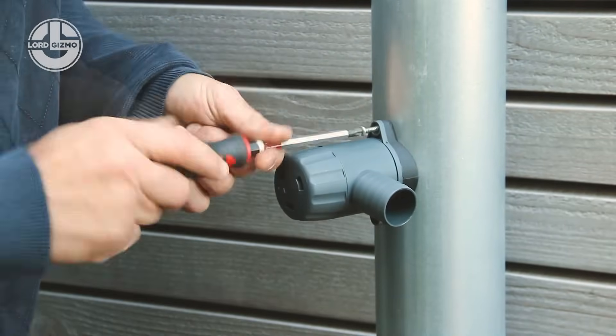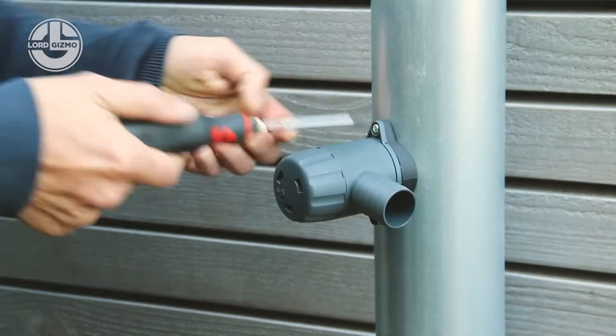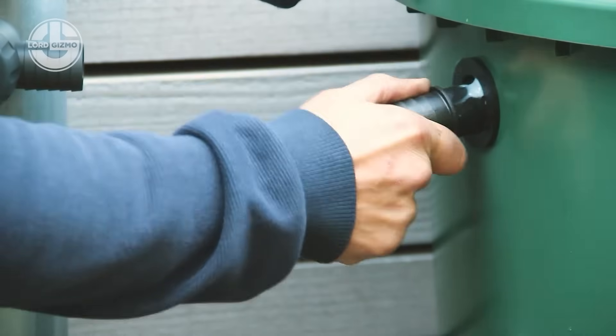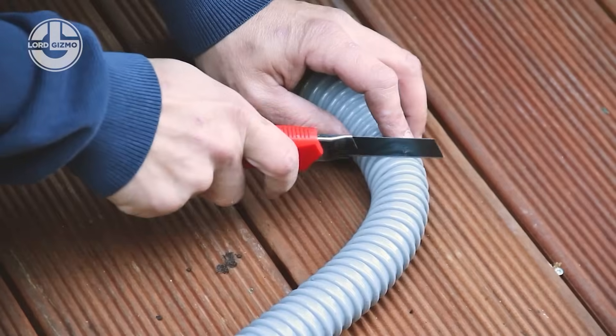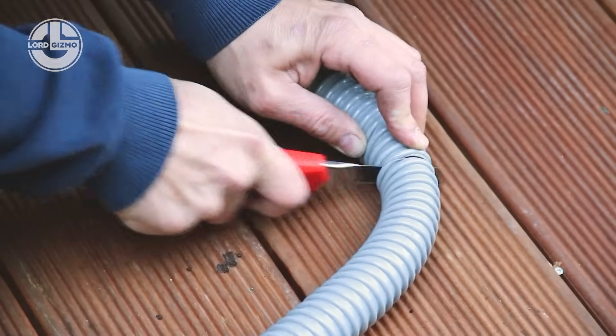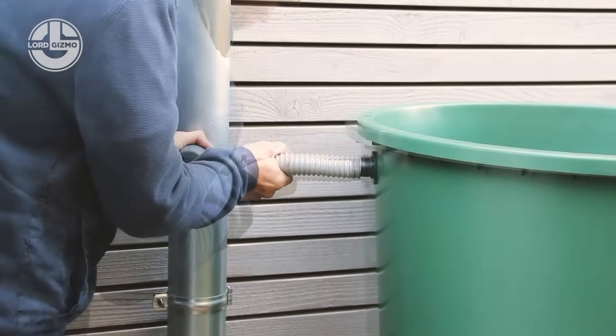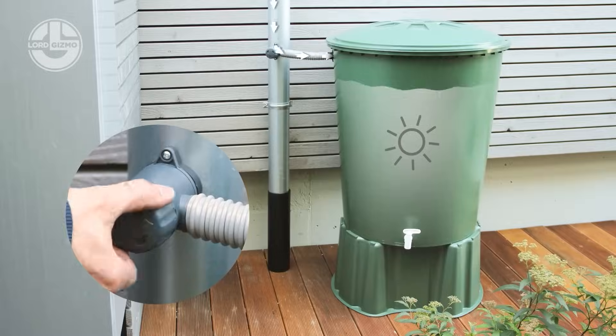The system hooks up to your existing downpipe, siphons off rainwater like a polite thief, and stores it neatly for later. No need to drag hoses or run up the water bill — just let the clouds do the heavy lifting. Great for gardens, perfect for patios, and an eco-warrior's dream.